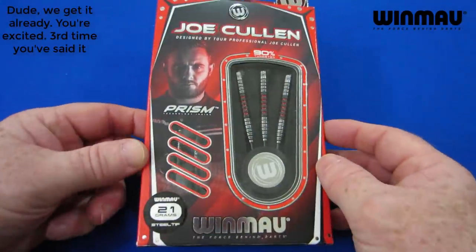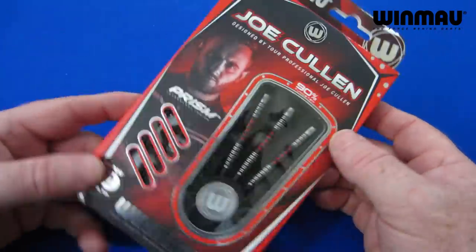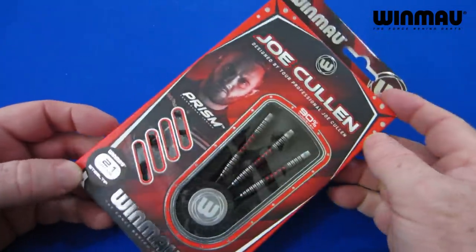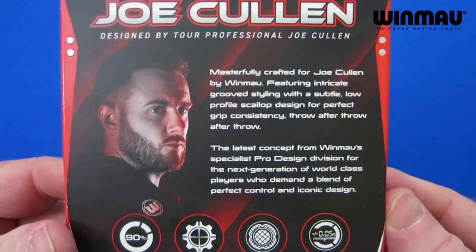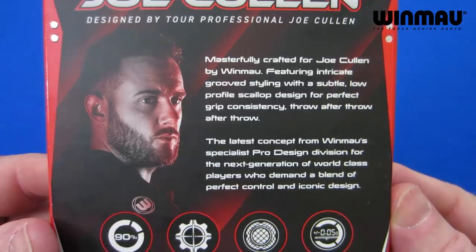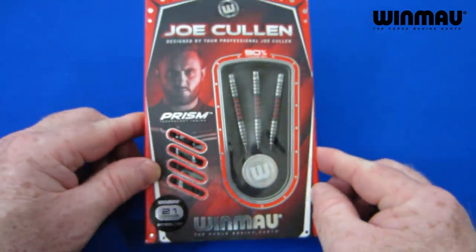I'm super excited about this one. We've got the brand new Joe Cullen darts, just hit the market recently. Check out that packaging — great design there, very artistic, looking good. Same thing as always, if you want to pause the video right here and give that a read if you wish. But what do you say we open these things up and I'm going to show you what's inside.